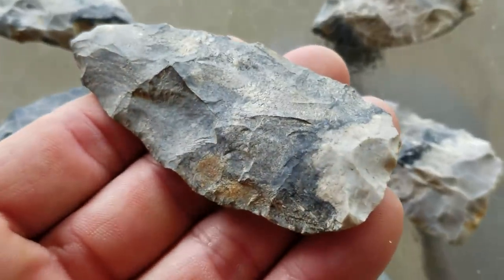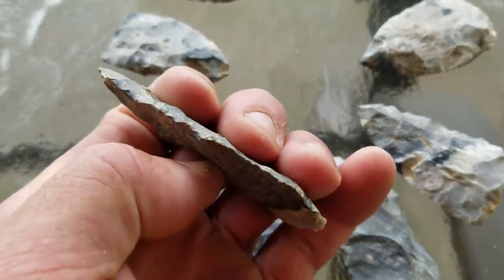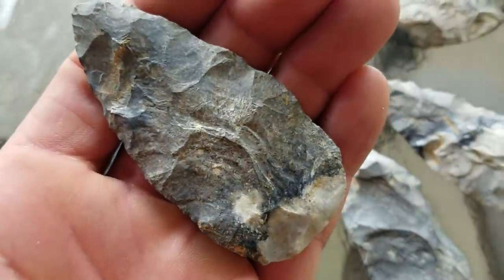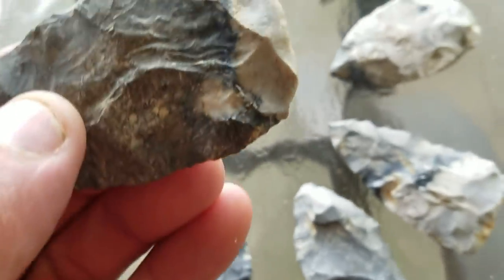I've never found a piece of this material after. It's some kind of real unique river cobbled chert, I would guess. You can see here — these are blades. Preformed ceramics is what they are. It's an Amos cache. It's very unique stuff.